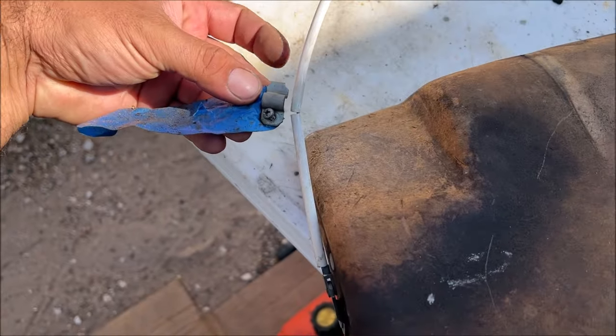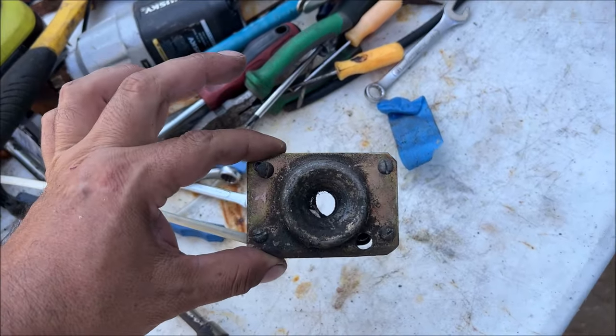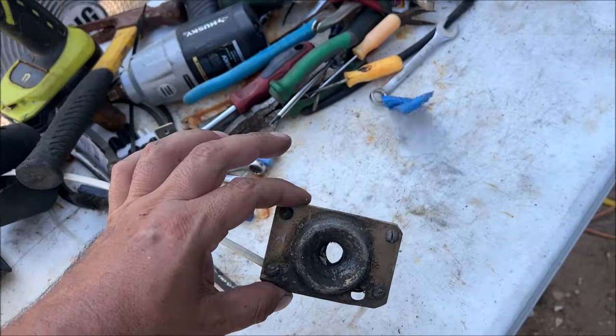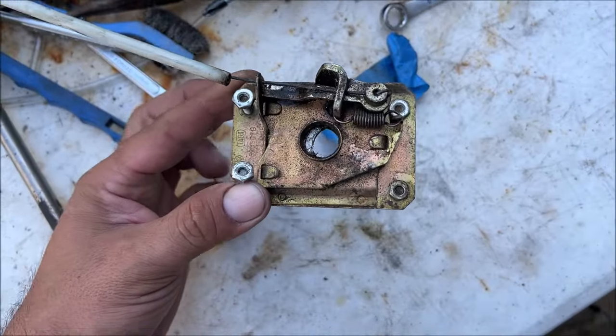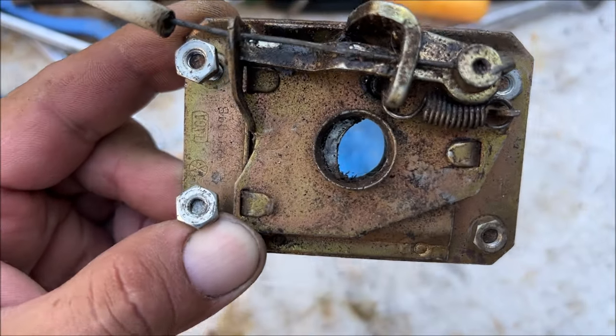Where it's held down, then it goes over to the latch. This is what you see when you open your hood. This is a good one I pulled off my parts car. If you look under here, there's a spring — the spring is very important.